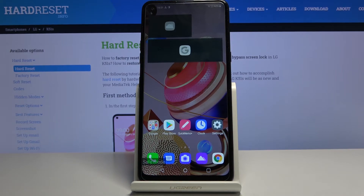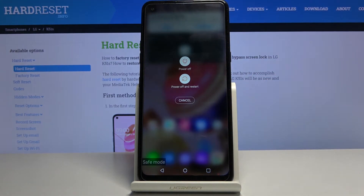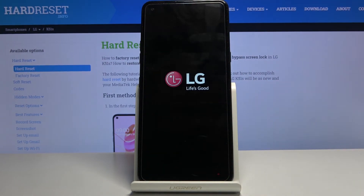That is how you boot your device into safe mode. If you want to leave it, all you need to do is hold the power key once more and this time simply power off and restart. Tap on restart, and once the device is back on it will be in normal mode.